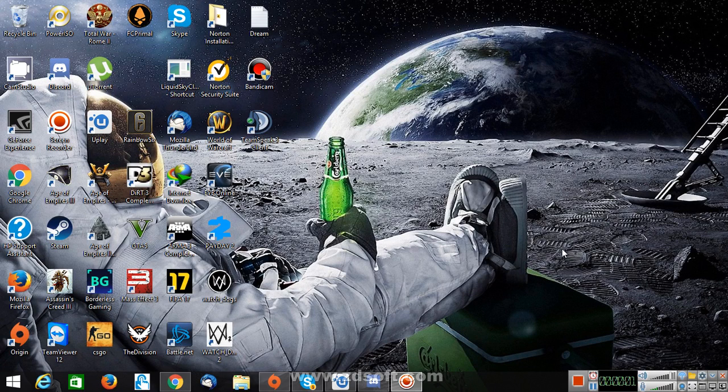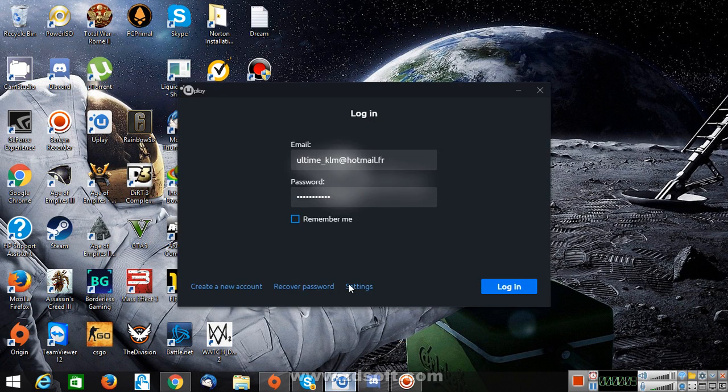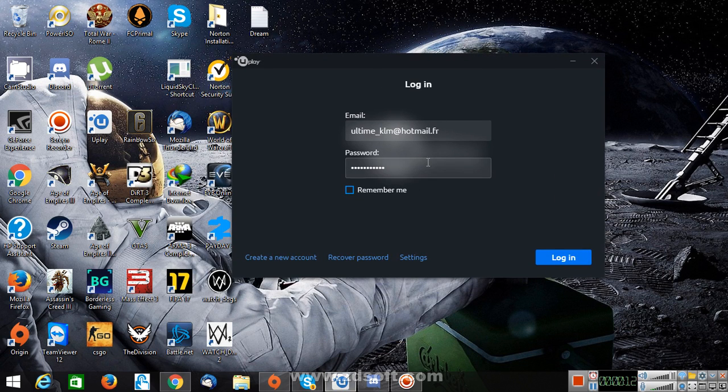Hello guys, it's iDoEverything and today I'm going to show you guys how to put two-step verification on your Uplay account. This is Uplay, right? So how do you put two-step verification to secure your account without using your smartphone.